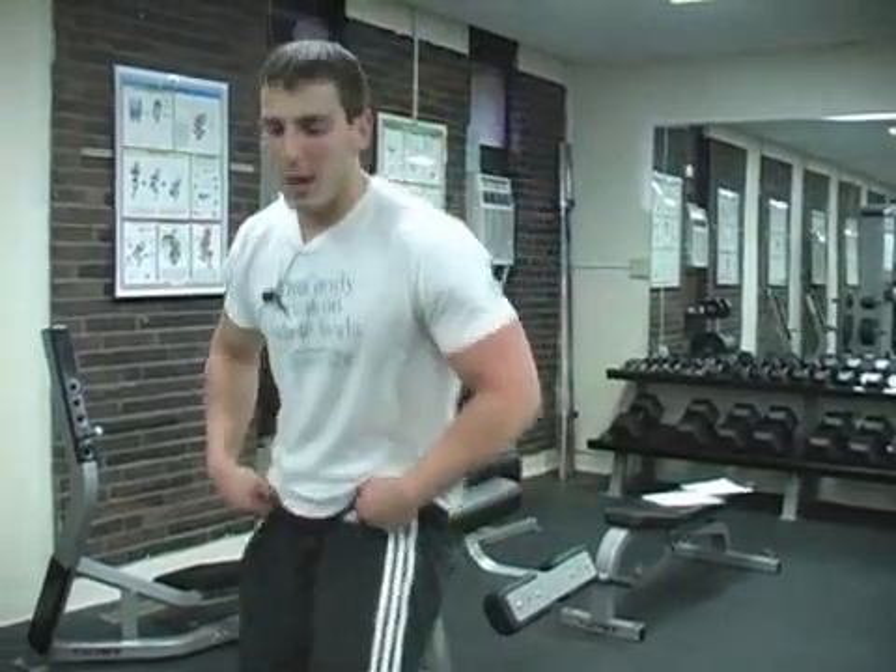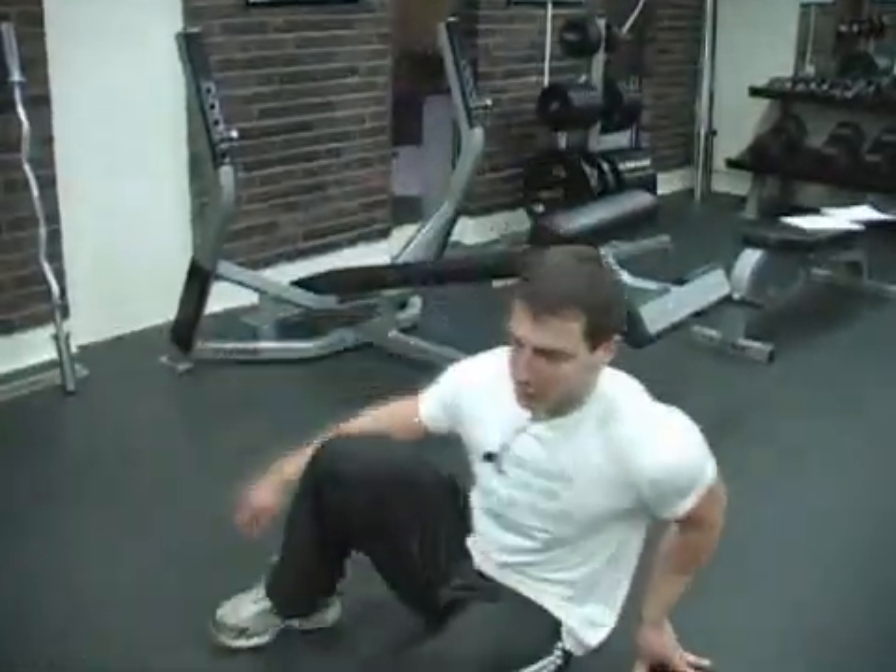So you're done with the circuit, your upper body workout — now you're probably going to want to just stretch out a little bit and cool down. We did some deadlifts earlier and those are pretty harsh on your hips, so you might want to do a hip stretch.